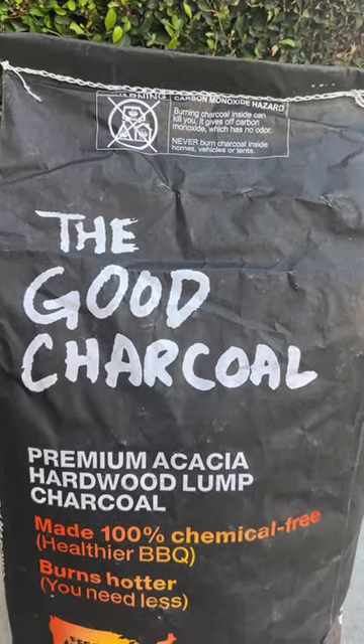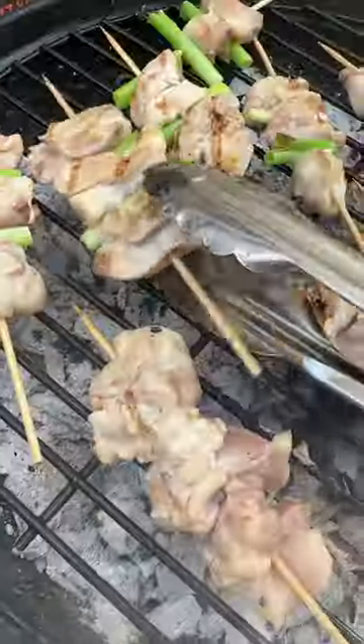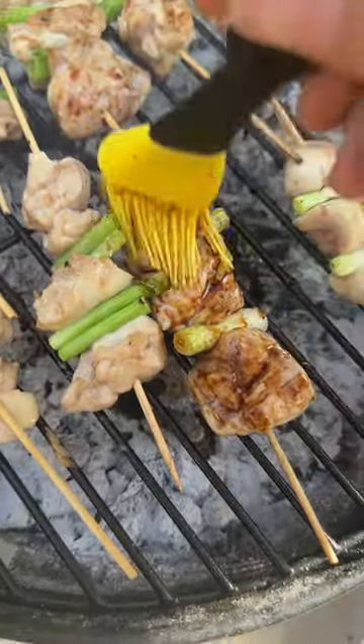We're going to be using the Good Charcoal Company's charcoal. Layer the skewers on the grill and flip consistently. One minute before removing from heat, brush with tare on all sides. And this is our final product.